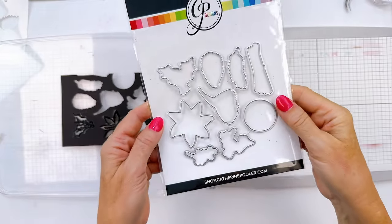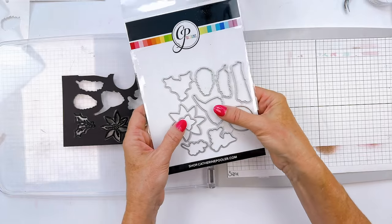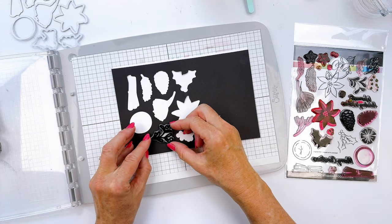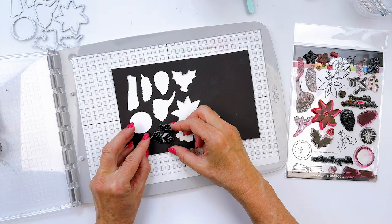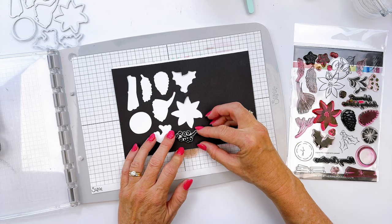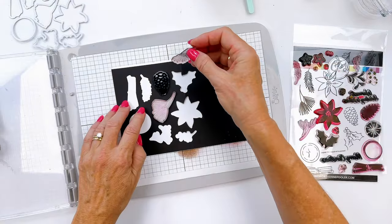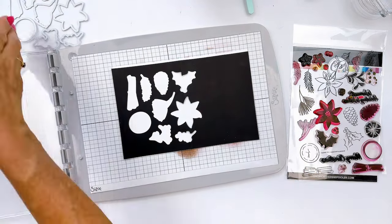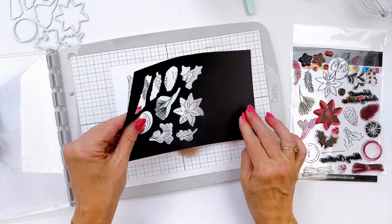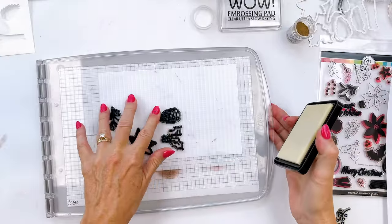Let's start out with a quick die cutting and stamping hack. When I get a set of dies, I like to try to keep them together, at least at first, and die cut through a darker piece of card stock — die cut the whole set through one piece and then you can use this as a template. Add your stamps into each little window opening, line them up, pick them up with the lid of your stamping platform, and then stamp them.